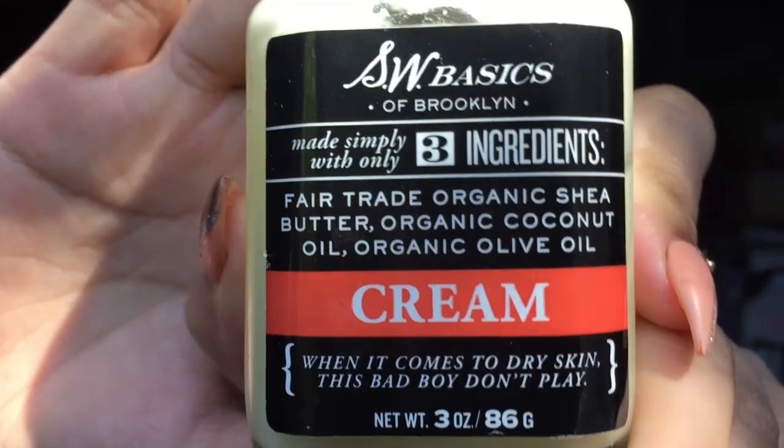I always start with the SW Basics cream. This is another one of my favorite things in the world. So I'm going to take a little bit — a little bit goes a long way. I'll put it on the back of my hand. It's solid, but you warm it up with your fingers. Then I'm going to add my foundation with a brush so it becomes very, very less matte and more dewy.